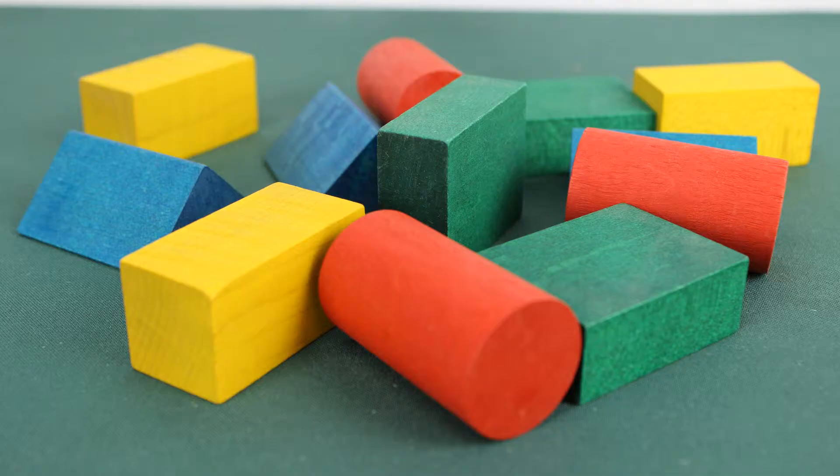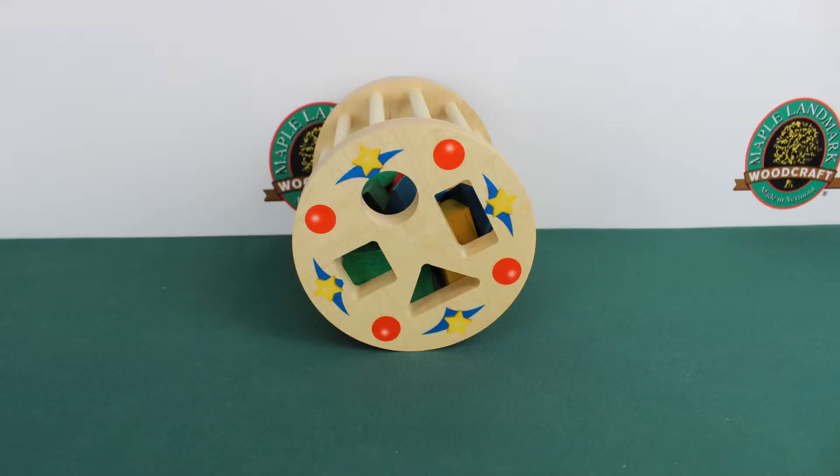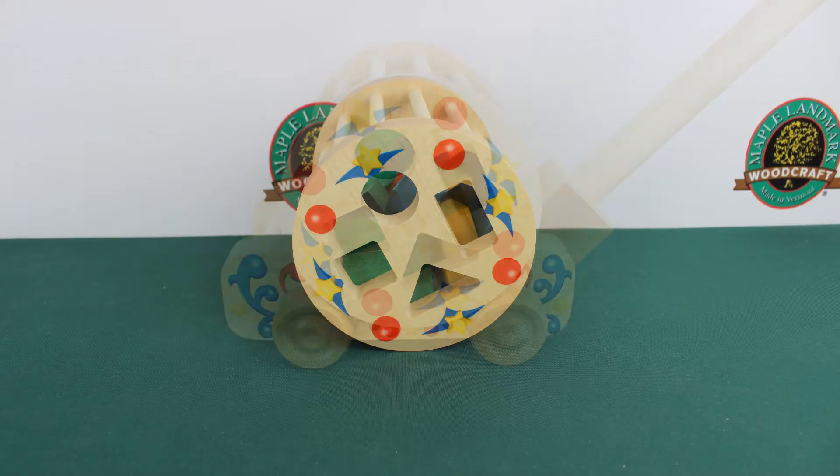This sorter comes with 12 colored shaped pieces. The end caps are printed over a coat of clear finish on maple hardwood. The Rolling Shape Sorter combines the Cage Shape Sorter with a carriage.